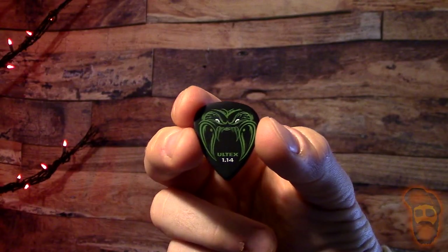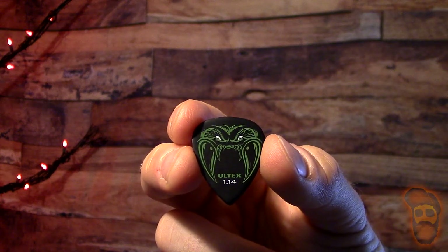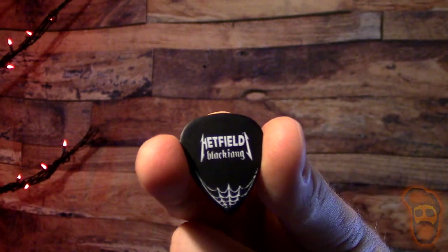As soon as I got these in I sat down and instantly started playing with them. They're the all-tex material so they have a nice grip right off the bat. They're smooth but it's got a grip to it. It's got this cool little Hetfield fang guy on one side and then the Hetfield logo with some spiderwebs on the other, so it's got some cool graphics to it.